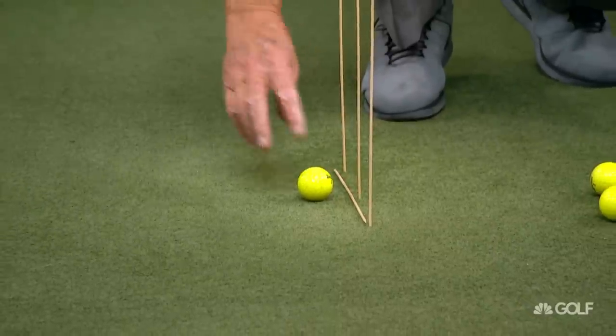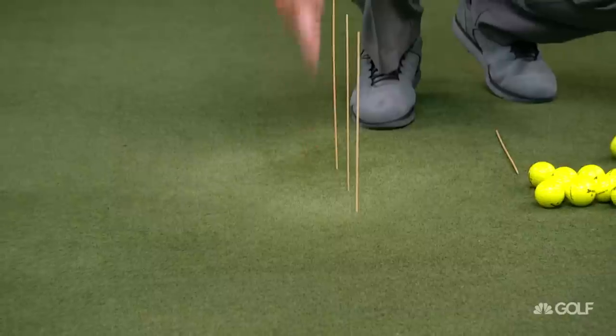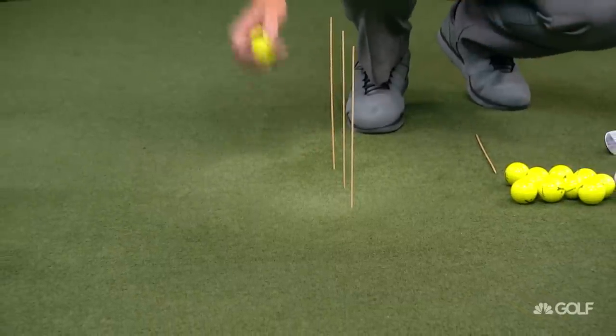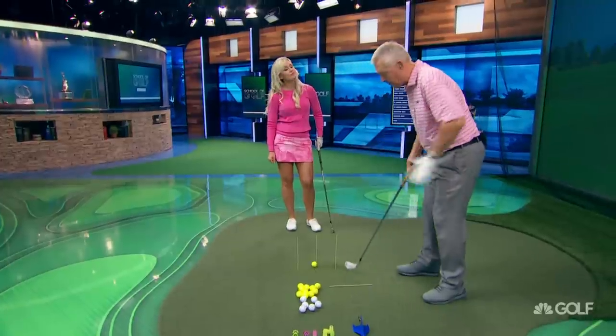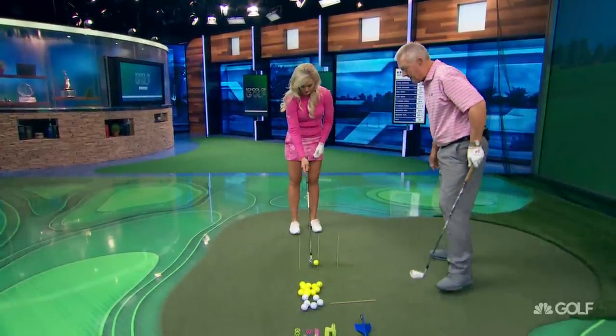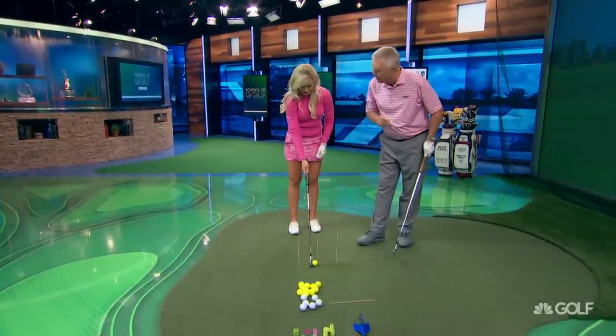What I've done is create a plane there, and I do not want the club to break that plane. What's really, really good about this — if you put the club behind the ball and you're not swinging on a plane, you will know where you're fracturing the plane.